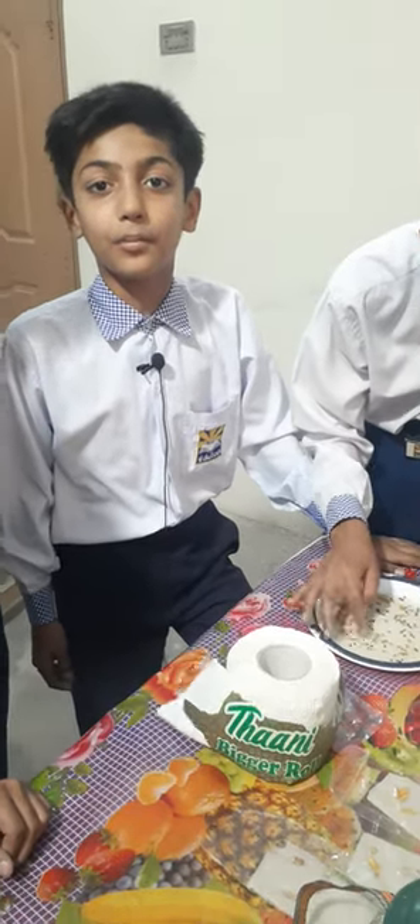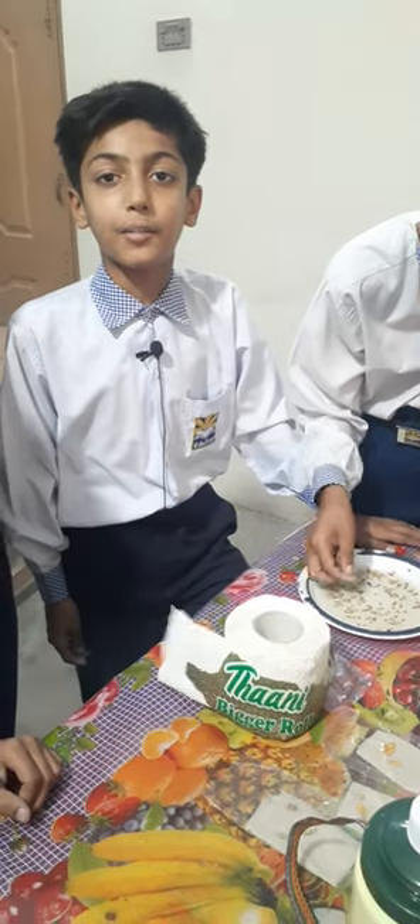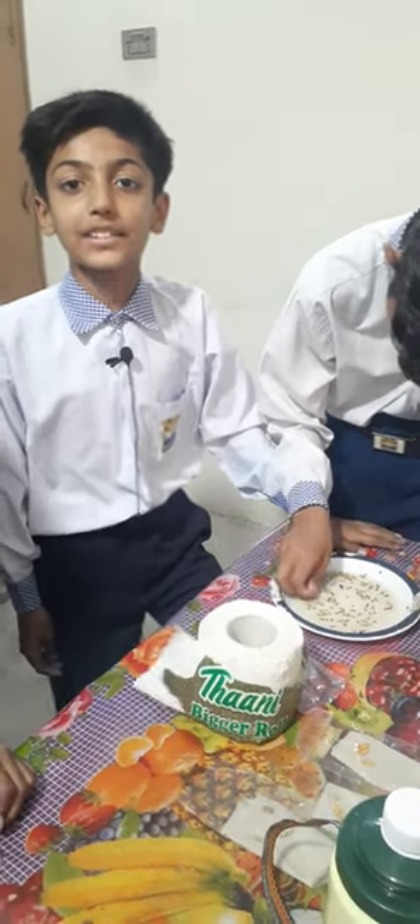Bismillah. Assalamu alaikum, dear friends. Today we are doing a practical experiment about germination of seed in a plastic bag.